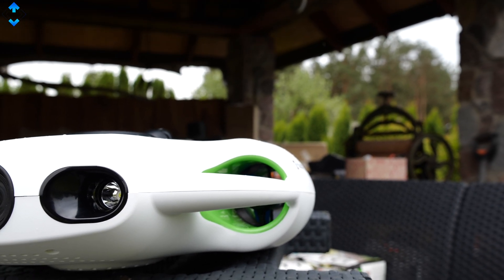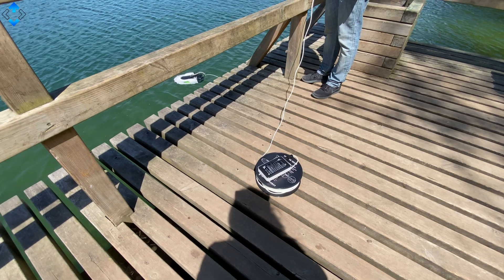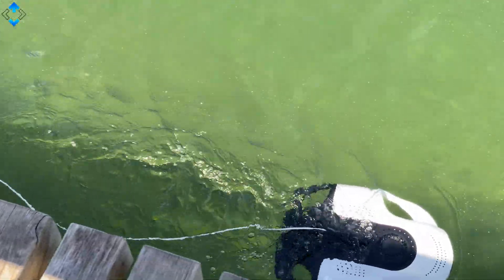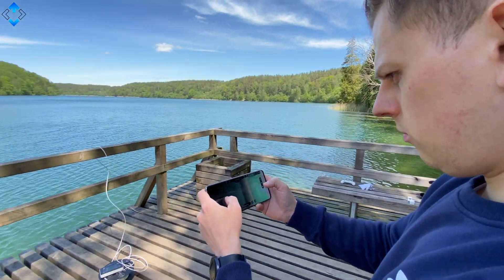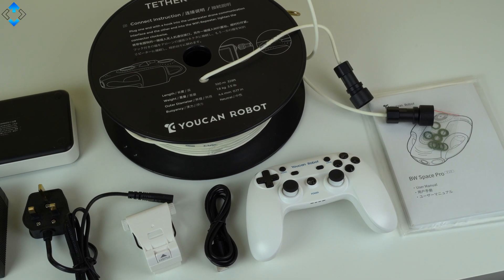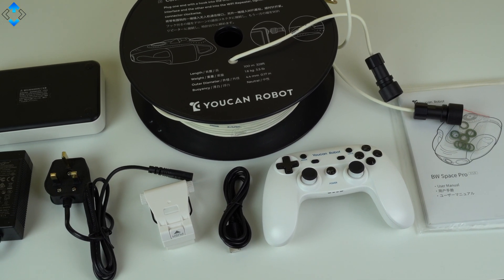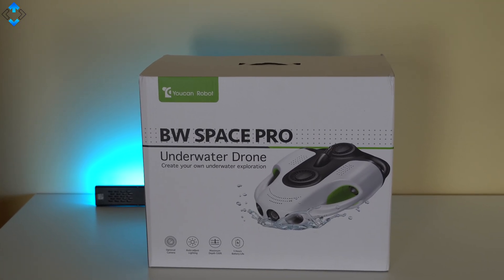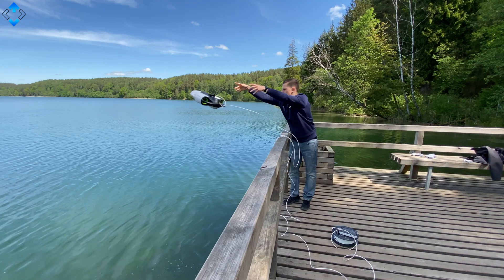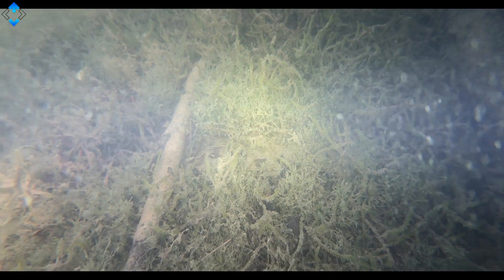The second favorite feature is ease of use. Here's how it works: you connect one end of the supplied 100-meter tether cable to the Wi-Fi repeater and the other end to the drone, connect to your phone using the YouCan Dive app, and you're good to go. If you prefer physical buttons, you can use the supplied remote control, but I find the phone more convenient. In the retail packaging you can find all the cables and some paperwork. Once you're ready, simply toss the drone into the water and start exploring the underwater world.